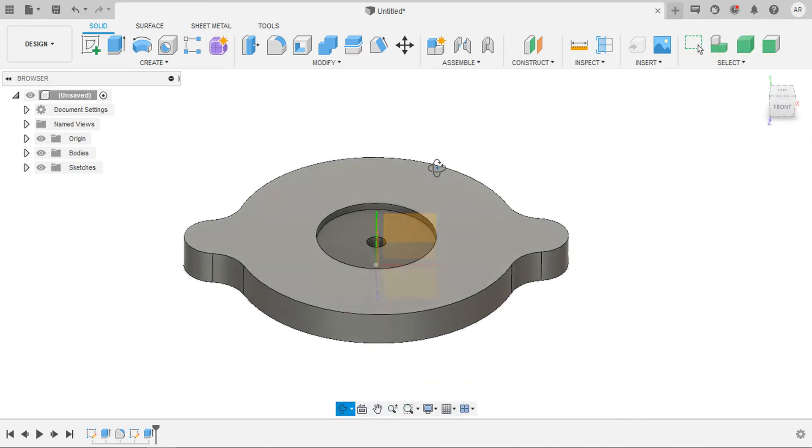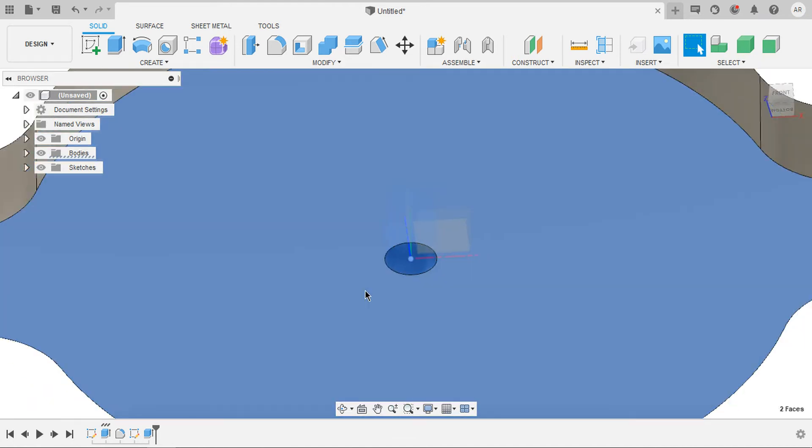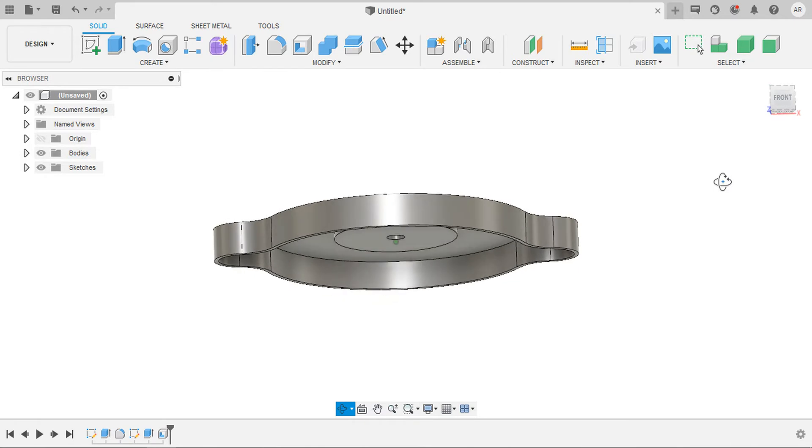Now I would like to create an extrude cut. Select this plane and press C on the keyboard. Draw a circle of 25 mm diameter. Select the profile and press E on the keyboard. Let the extrude length be minus 1.5 mm. Now select this face and this face — I would like to shell this body about 1 mm. Select shell and let the shell thickness be 1 mm. Now we've got the top cap.